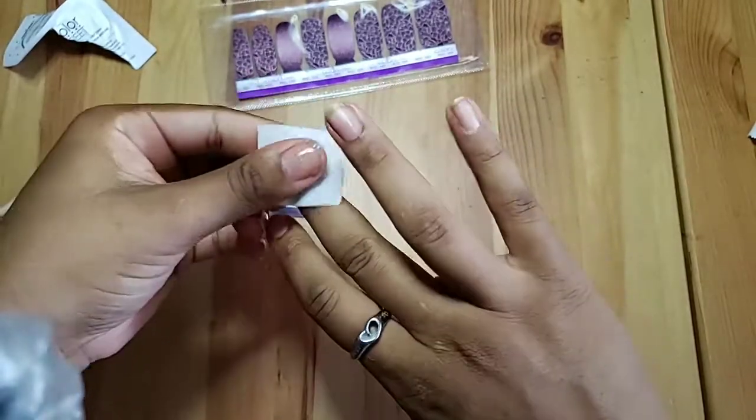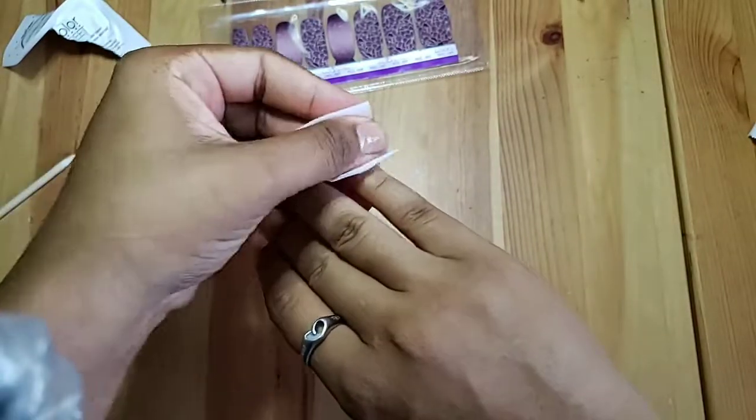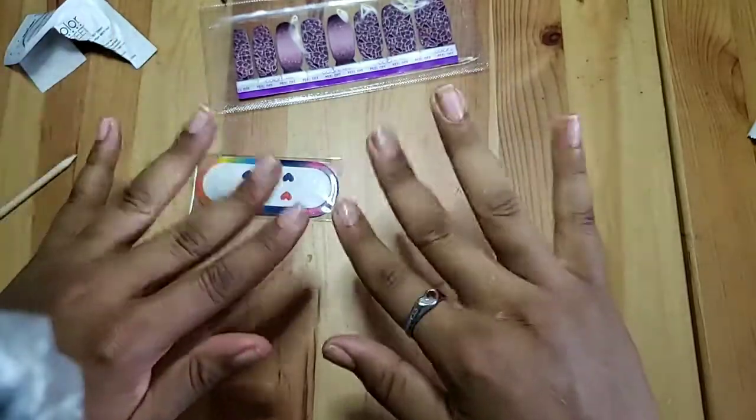This is just going to remove the oils that are sitting on your nails throughout your day and any moisturizers that you have. The cleaner, the drier they are, the better off they will cure.